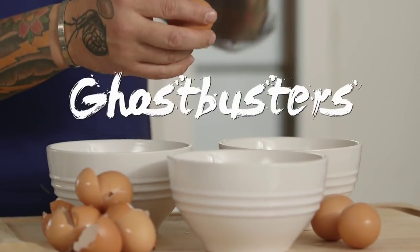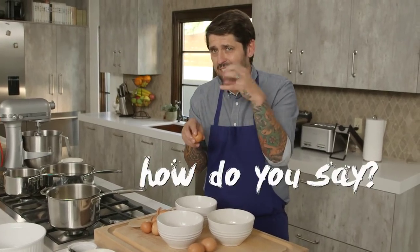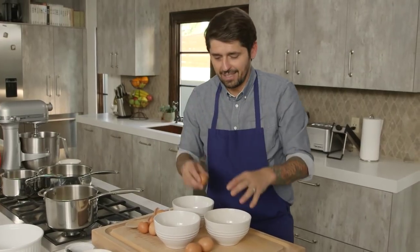See the egg white? The eggs are very, very fresh. It's like Ghostbusters — you know, see the movie Ghostbusters? The ghost is very, how do you say, slimy. The egg white should be slimy, like Ghostbusters.